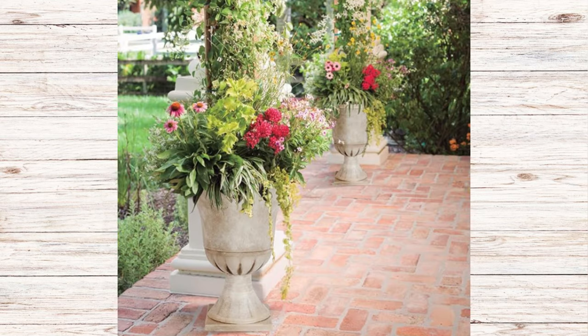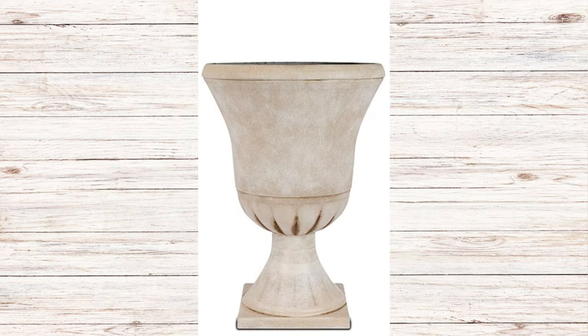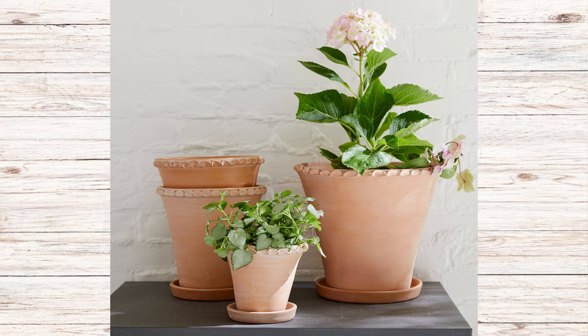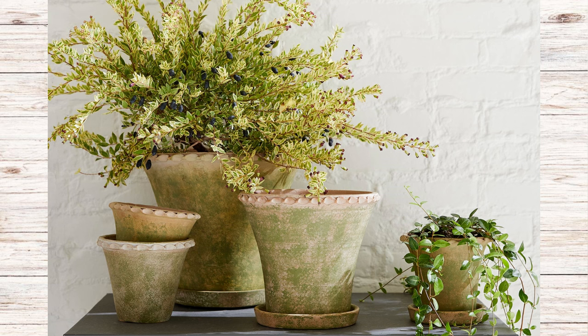Here are a few new container options if you're looking to add something new to your garden this year. I found these on Amazon — they look like stone but are made of resin, making them much lighter to move around, and they come as a two-pack. There's also a real concrete option that's heavier but very pretty in the garden. I also really liked the scalloped-edge outdoor planters from Pottery Barn, available in faded terracotta or moss green terracotta, which you could mix in different sizes for a great arrangement.